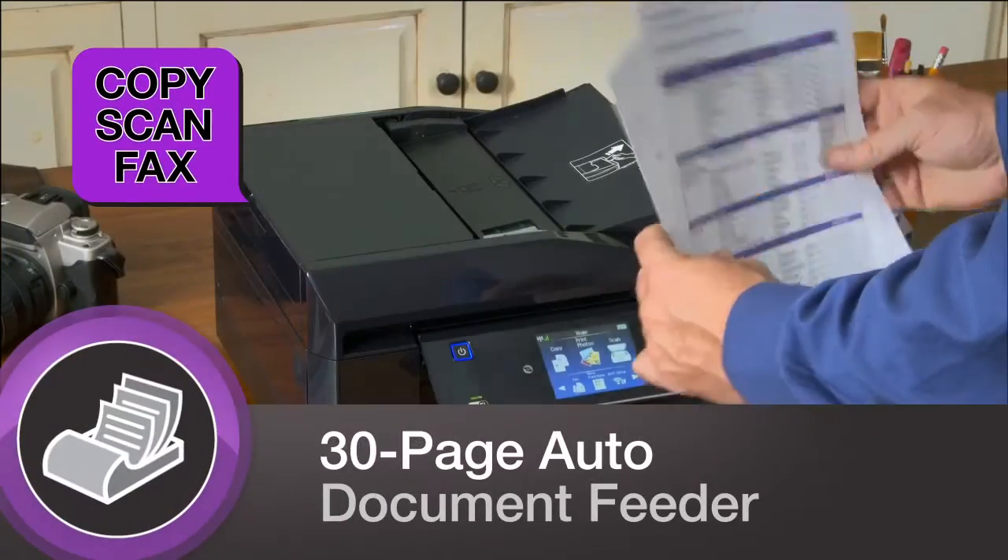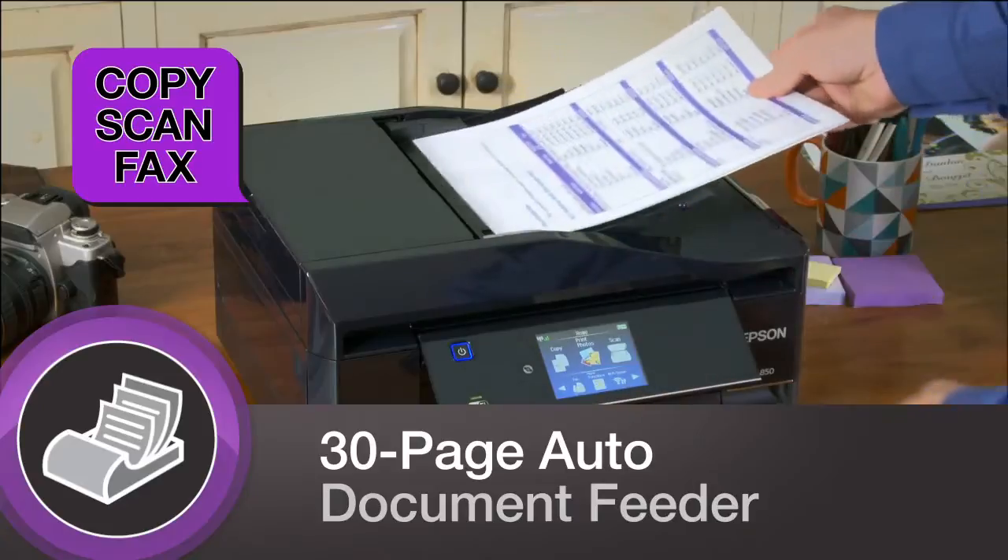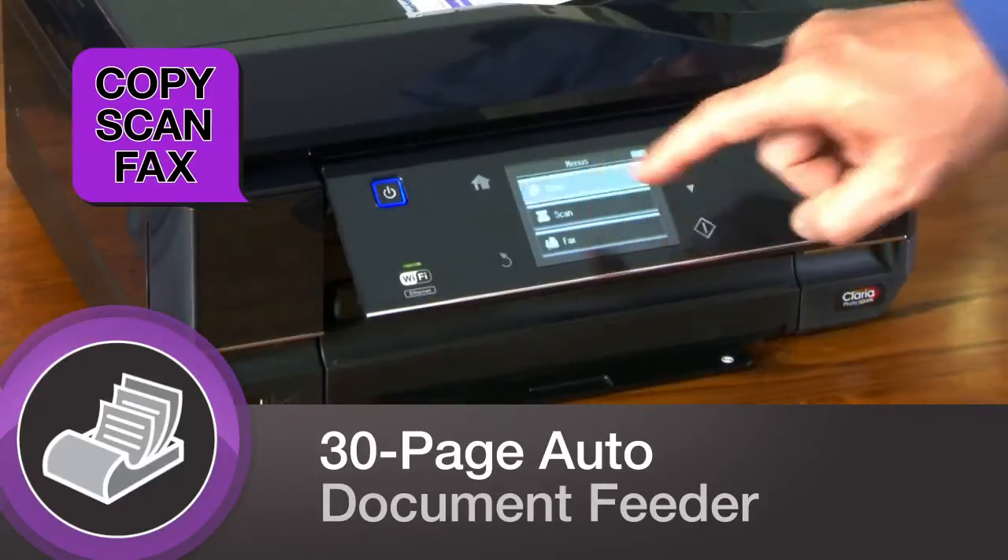Plus, quickly copy, scan, and even fax single and two-sided originals with a 30-page automatic document feeder.